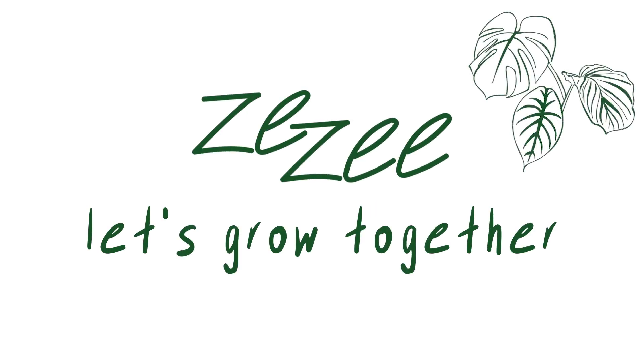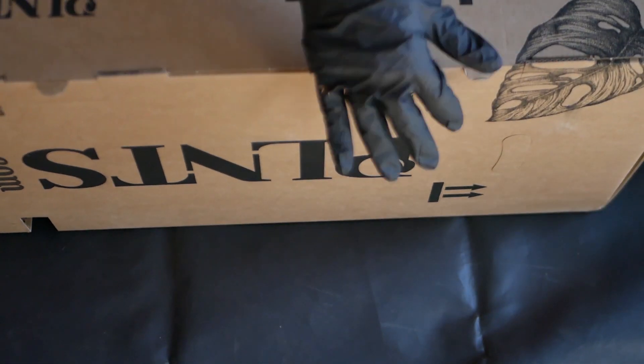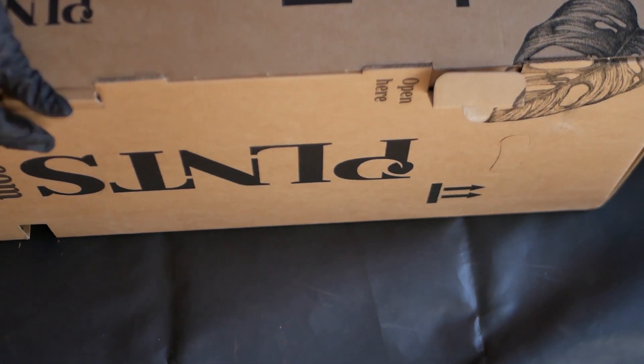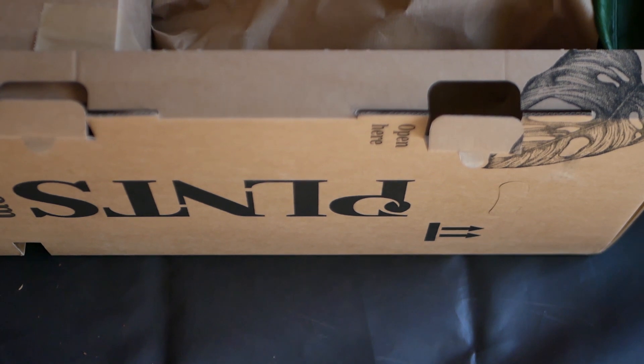Hello fellow plant friends! Welcome back! In today's video we are unboxing my Valentine's Day gift. I was pretty surprised because my partner and I aren't actually celebrating Valentine's Day, but of course I was super excited as well.